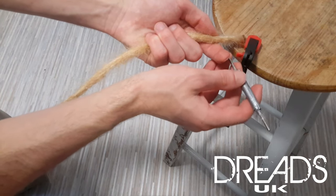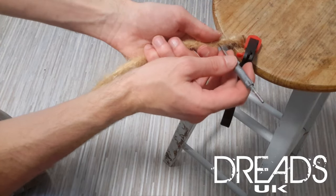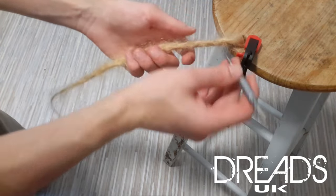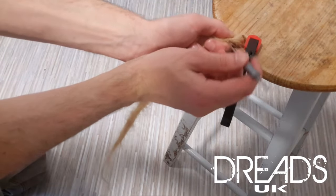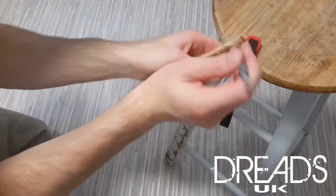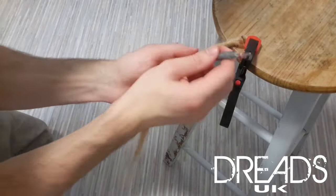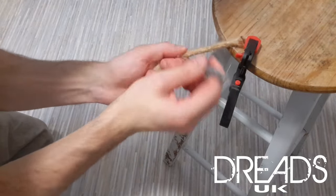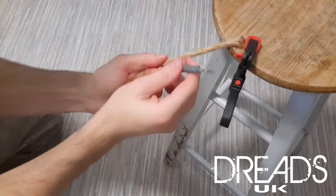We're going to go in and out of the dreadlock over and over to pull in all the loose hairs. As you're doing it, you'll feel the dreadlock getting tighter and tighter in your hand. You can put a little bit of pressure on your thumb and forefinger on the dreadlock itself — this will help pull the loose hairs in also. If you pay attention to the sensation of the dreadlock in your hand while you're crocheting, you'll feel the shape that the crochet hook is making.